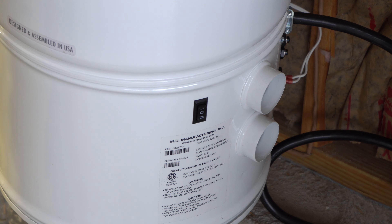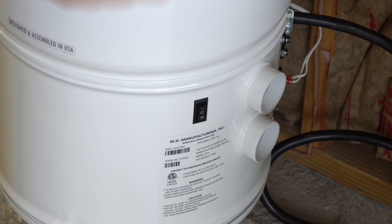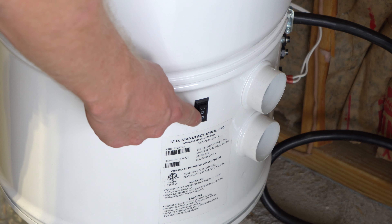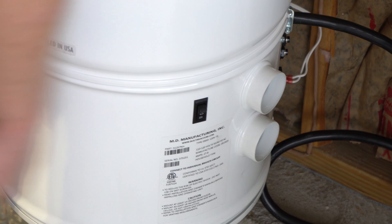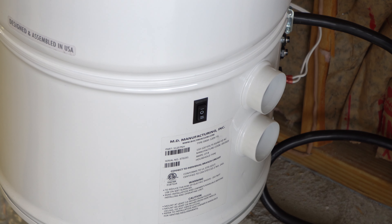I just want to point out a quick quirk. At some point, MD stopped using just a single switch and got some sort of deal on these double switches. It is normal for half of the switch not to be wired up — the other half is wired up. So that's something to note — a little quirk about the machine.